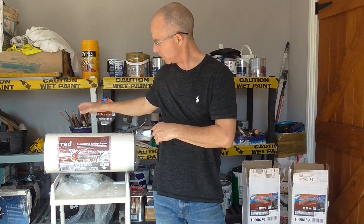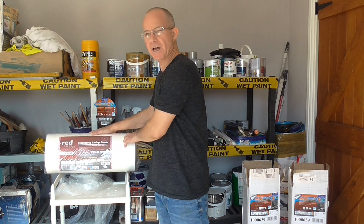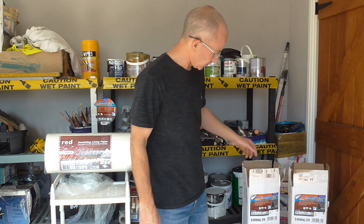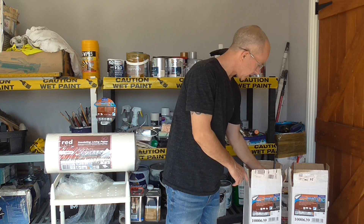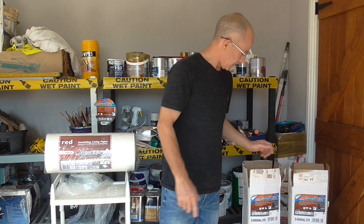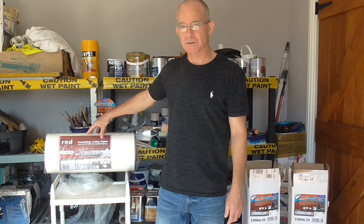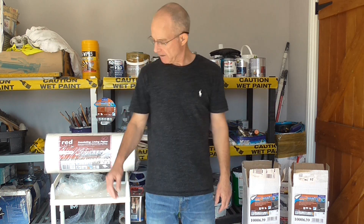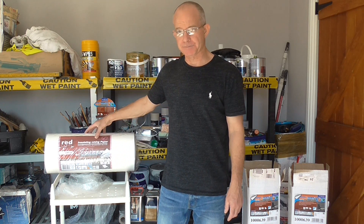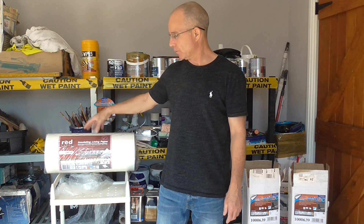I've got two products here. I've got this red label polystyrene insulation and I've also got this Wall Rock Thermal Liner, which is more like a fleece. That's £13 a roll and this is about £55 a roll. It's a lot more hard-wearing than the polystyrene, but if you just want to heat your home up, this is good stuff.